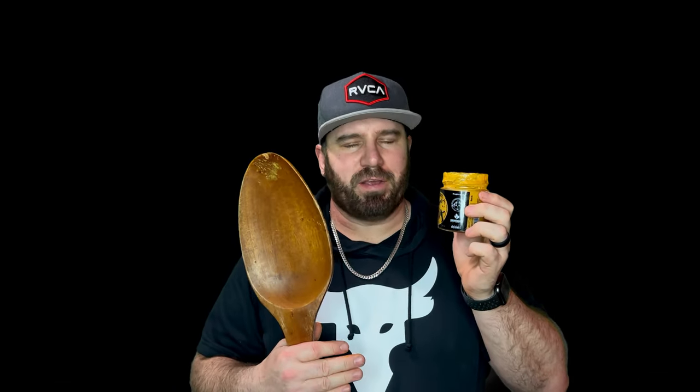It'll make your chicken skewers sing and your beef dishes dance. But it's going to be good on your pork, your beef, your chicken. I think it's such a versatile sauce for all your meats through all your barbecue season.